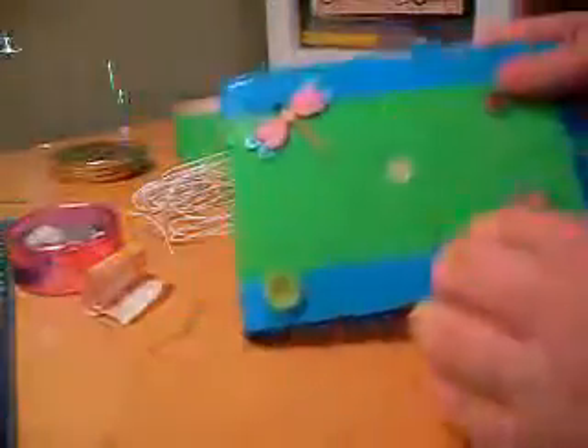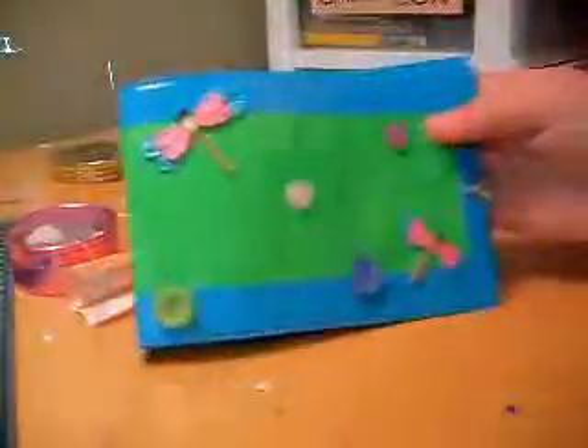There you go — there's your scrapbook. Now you take that off and open it. I hope you had a good time. Thanks for watching, bye!